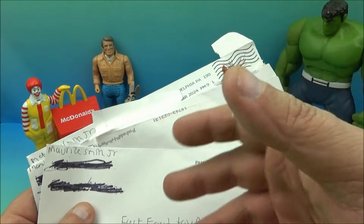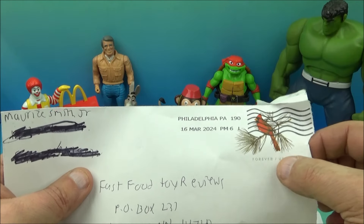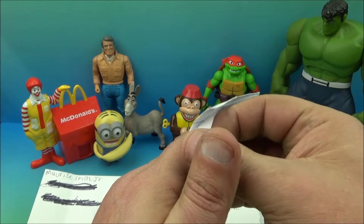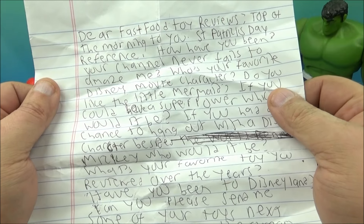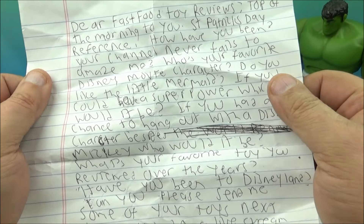And the last three letters come from our good friend Maurice Smith Jr., who's been sending us mail for quite a while now. So we have three different letters — this one is dated March 16th and Maurice hails from Pennsylvania. The first letter is right here, let's open this up and give it a read — let's see what Maurice has to say.